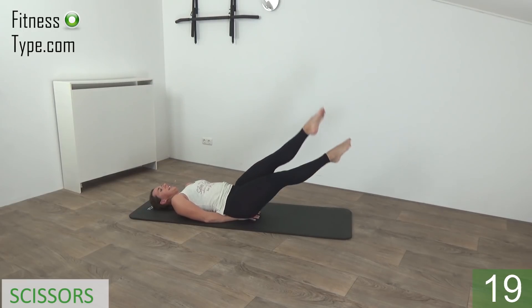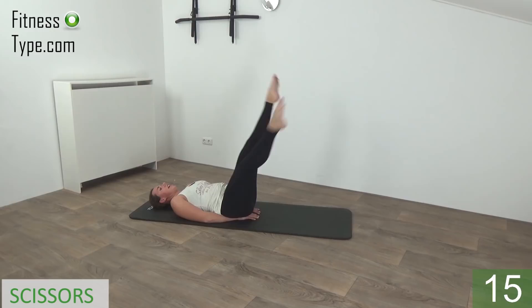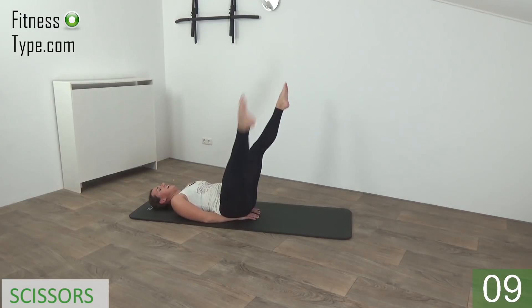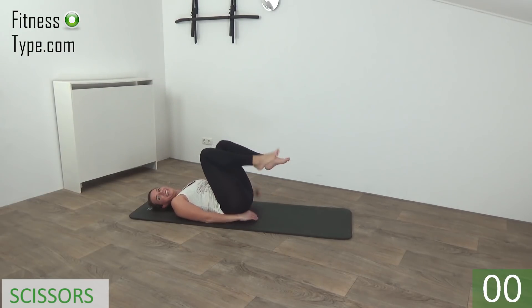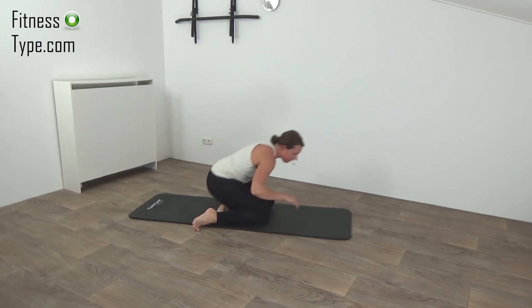Just keep going — switch from side to side, right above and left, right, left. Keep squeezing your glutes, lower down. And last time up — and release.